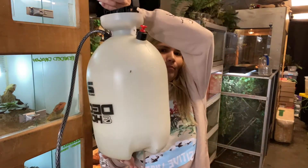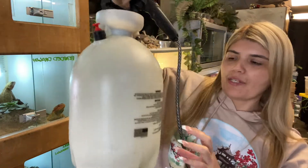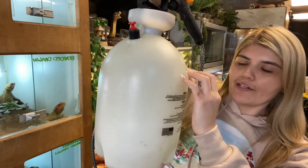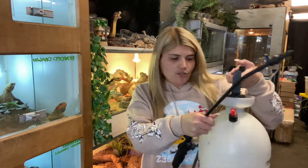So the first thing I'm going to do is fill up the water gallon — the water spray — that I have for the chameleons and the geckos. It has water but it's not enough to cover everybody, so I'll fill it up. To water everybody takes practically the whole thing, so I'm going to fill it up right now.